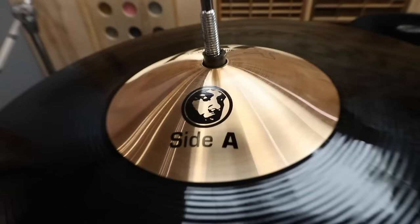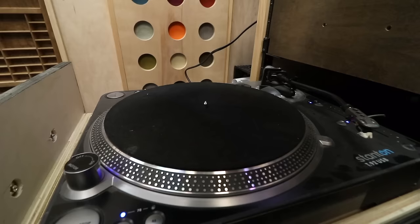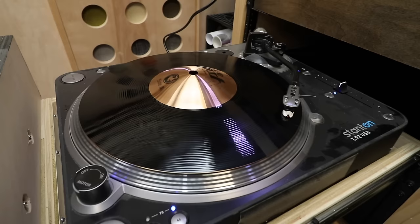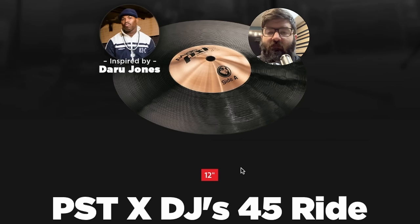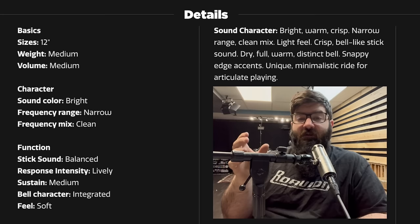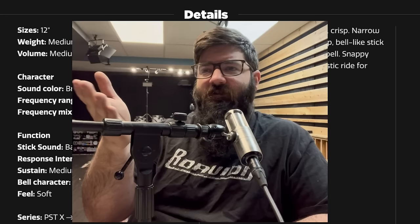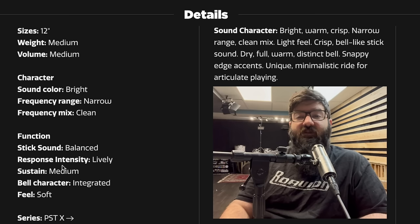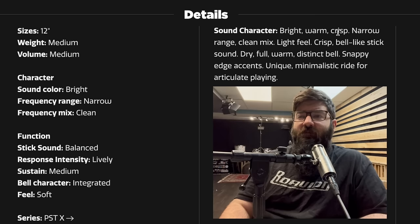Disc Jockey, DJ, Daru Drones. Now before we can do a sound test, we gotta do a sound test. Don't forget this is a 45 ride. I always find it interesting how cymbal companies describe their cymbals through text. So as I read this, I want you to picture the sound of this cymbal in your head, and then after we play it, tell me if this description is accurate. It's 12 inches. It has a medium weight and medium volume. The frequency range is narrow. Frequency mix is clean. The stick sound is balanced. The response intensity is lively. Medium sustain. Bell character is integrated. And the feel is soft. Bright, warm, crisp.